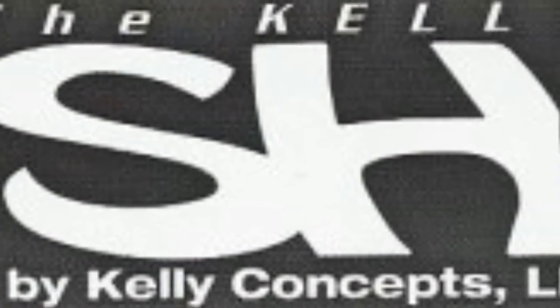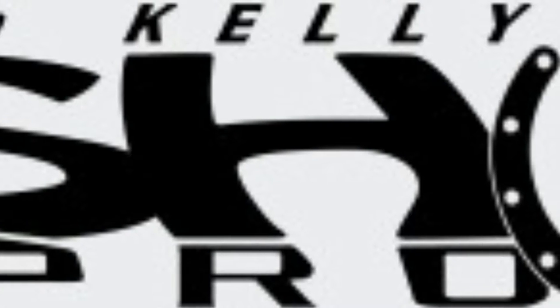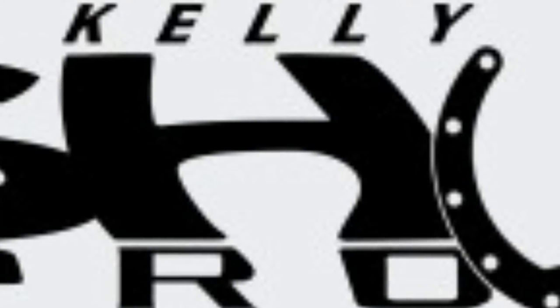Jeffrey Kelly makes two different types of innovative internal bass drum microphone mounts. The first of these and the original is known as the Kelly Shoe Pro System.